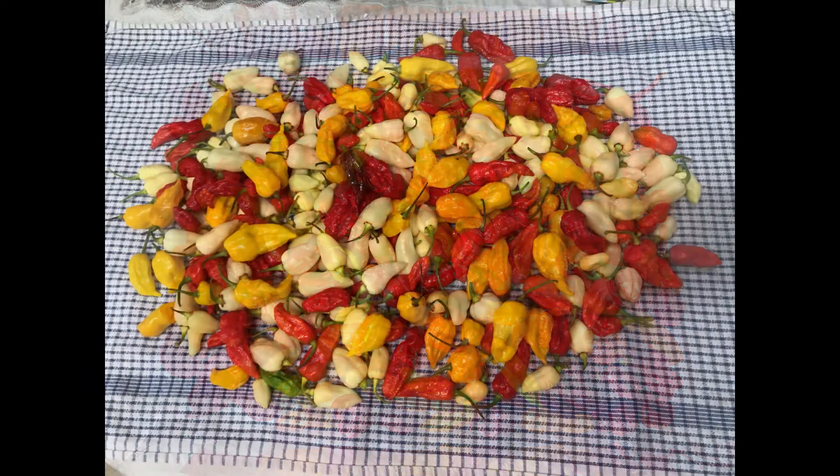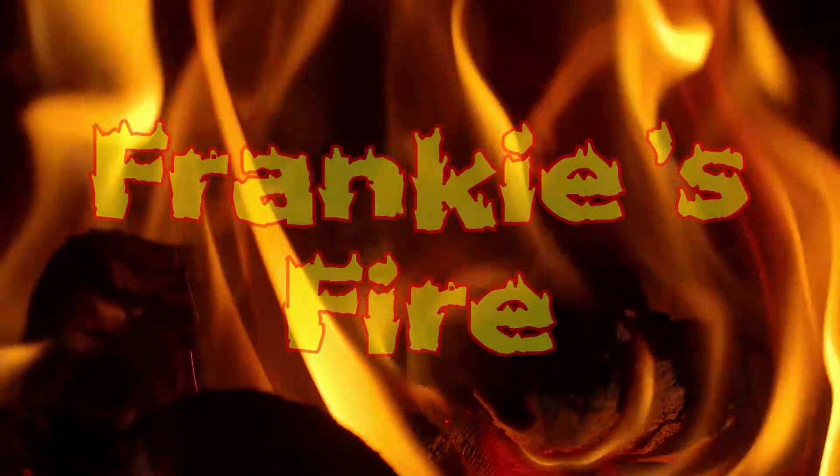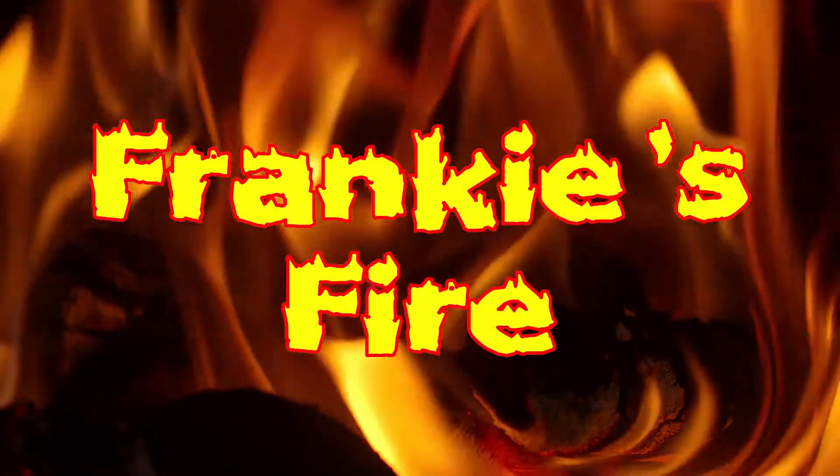Until next time, see you same chilli time, same chilli channel. Bye.